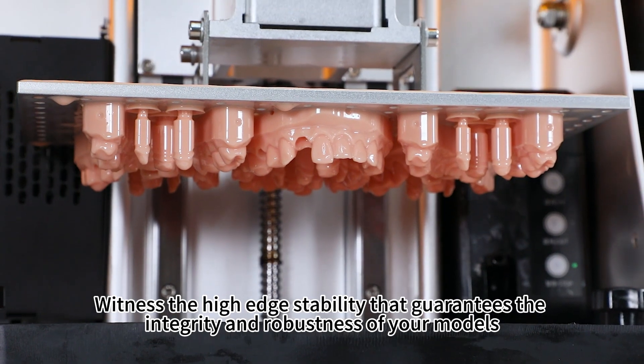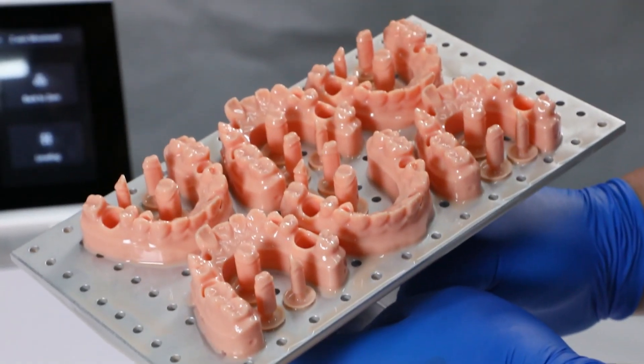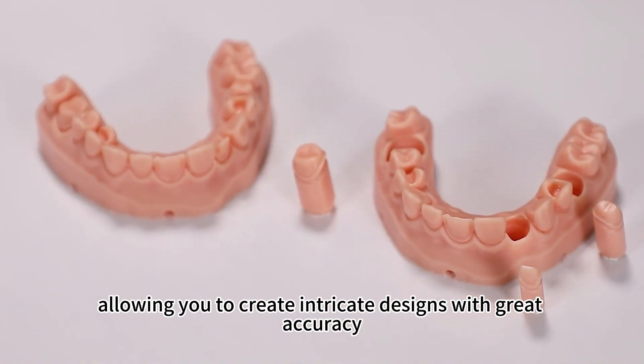Witness the high edge stability that guarantees the integrity and robustness of your models, making them resistant to external pressure and impact. Our removable die model resin ensures high forming precision, allowing you to create intricate designs with great accuracy.